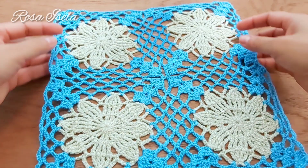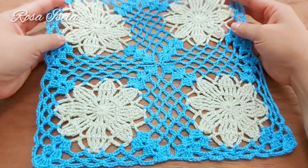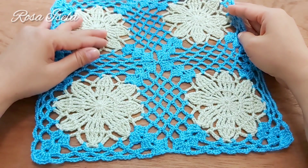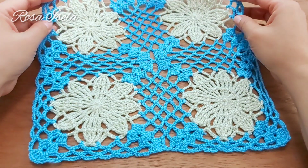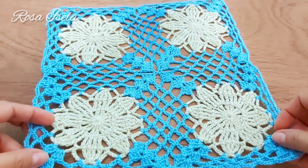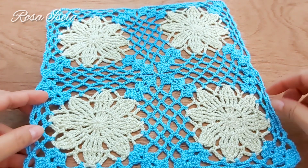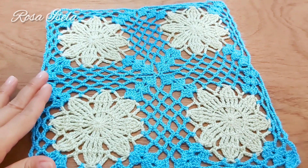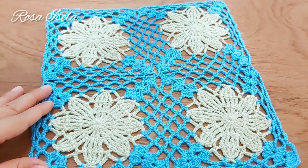Y así es como nos quedan las uniones; vean qué bonito queda en el centro y qué bonito se ve combinado. Está muy bonita para hacer una blusa, un chaleco, también un mantel. Imagínense que trabajen un mantel con florecitas amarillas y lo demás en blanco o color café, les va a quedar muy hermoso. Nos vemos en otro video; si termino algún chaleco, camino de mesa o blusa, ya les mostraré cómo trabajarle alguna orilla. Muchas gracias y nos vemos muy pronto.